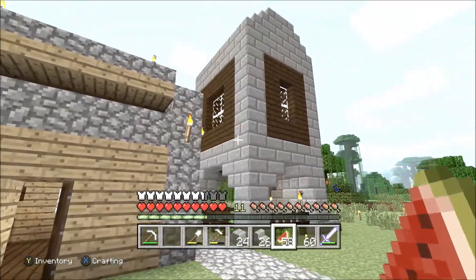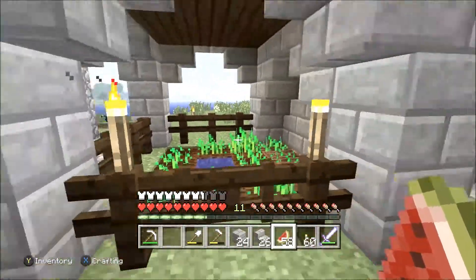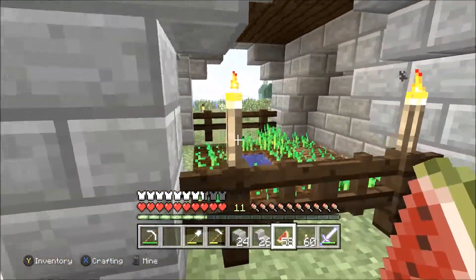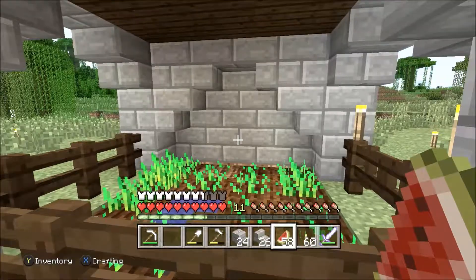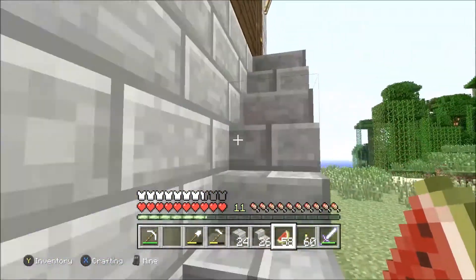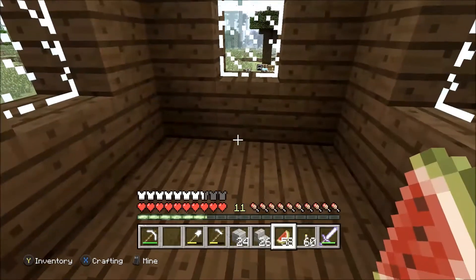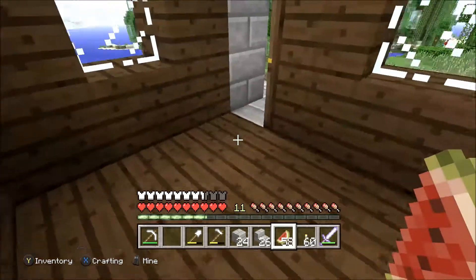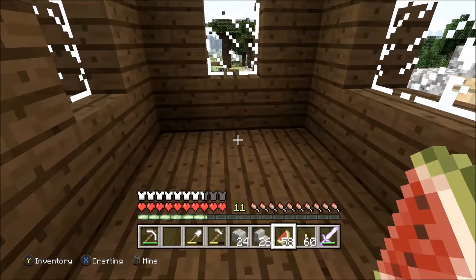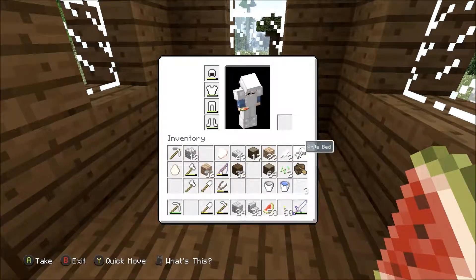You have your farm area down here with your wheat — it's fenced off, it has the torch lights and stuff so no monsters can spawn in there. And then upstairs you'd have the area where you can sleep — you can fit a bed in here, and you can fit your workstations and the treasure chest — you could easily fit all of that in here.